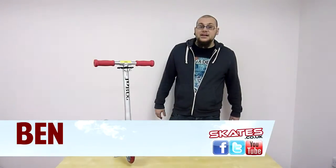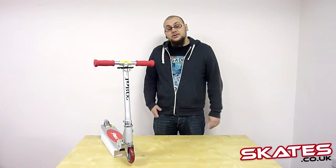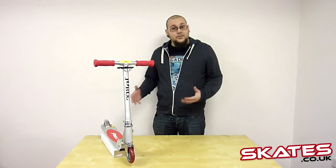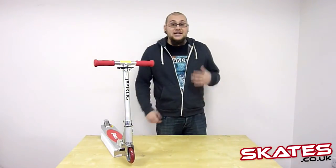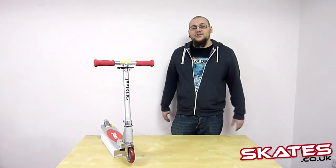Hi, welcome to SkateTocker.uk. My name is Ben and today I'm going to be chatting about the JDbug original scooter. It's actually one of the longest running scooters that JDbug have done. It's been around in some form since the year 2000 and it's had some upgrades over the years. It's basically one of JDbug's most popular recreational scooters. JDbug has really developed a great reputation over the last decade for building really decent foldable scooters.